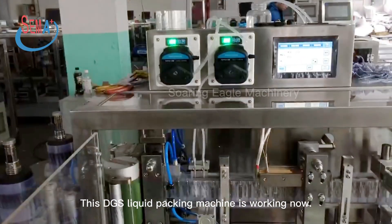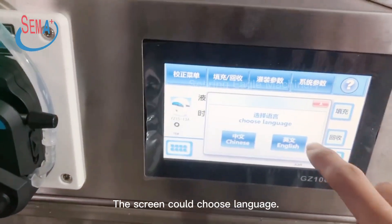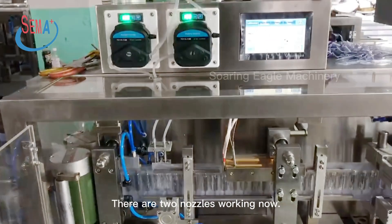This DGS liquid packing machine is working now. The screen can choose language. There are two nozzles working now.